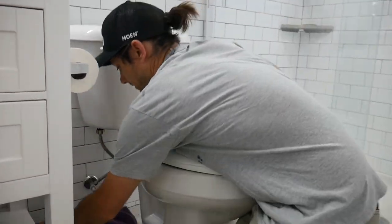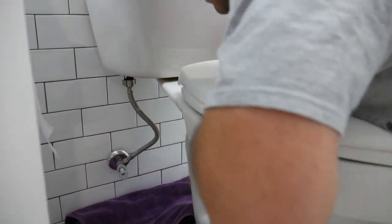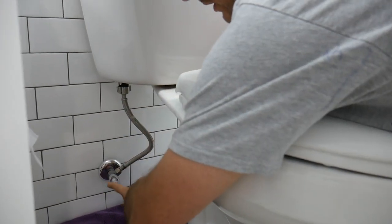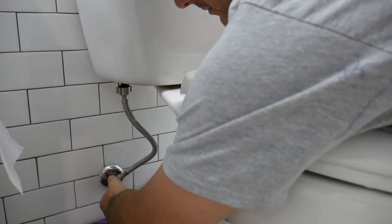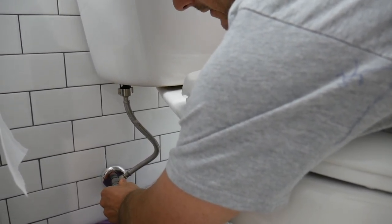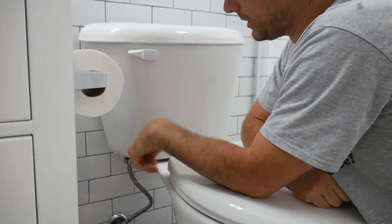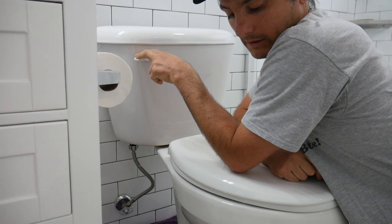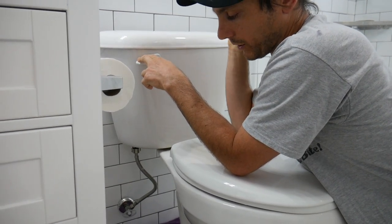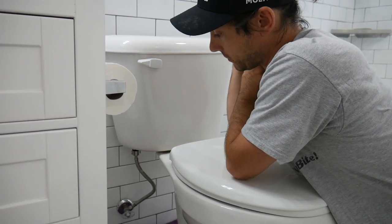The first thing you want to do is take your towel and place it underneath the valve here, just to keep your workspace nice and dry. You want to close this valve down — this is a full turn valve, all the way to the right. Then once that's closed, flush the toilet all the way. We want to get all the water out of the tank so there's no water dripping out of the connection once we detach that.